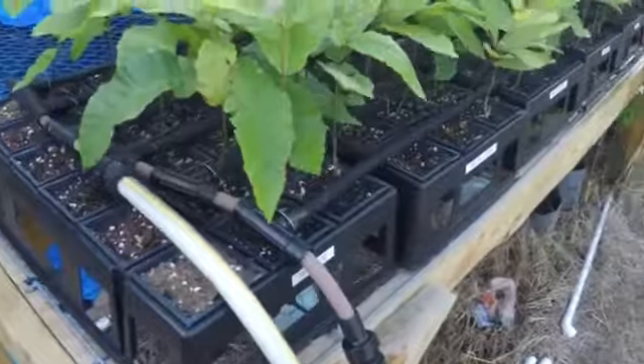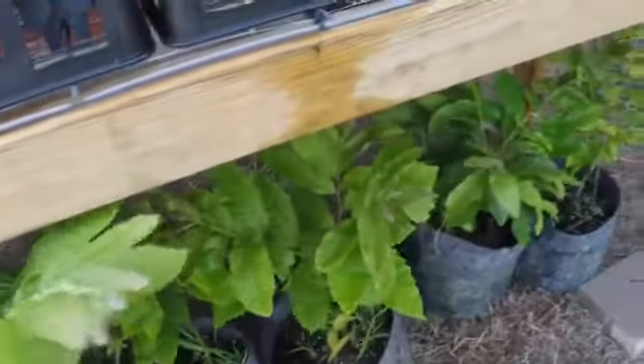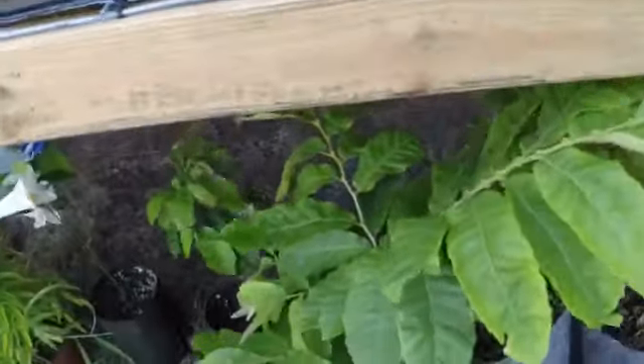These hoses run up to my pump, my watering system, where I collect rainwater. So there you have it. I also have trees underneath here, and they get watered as the water trickles down through the tables — they also get watered.